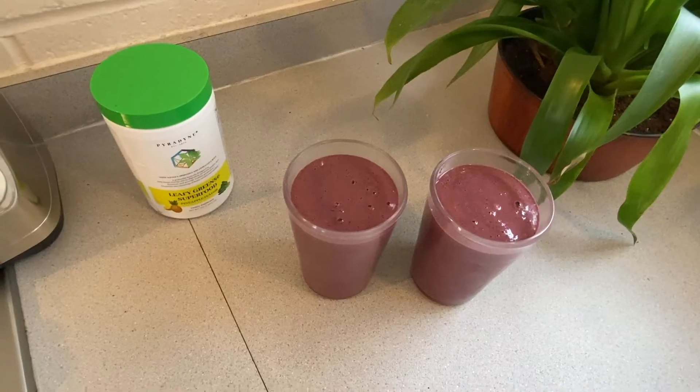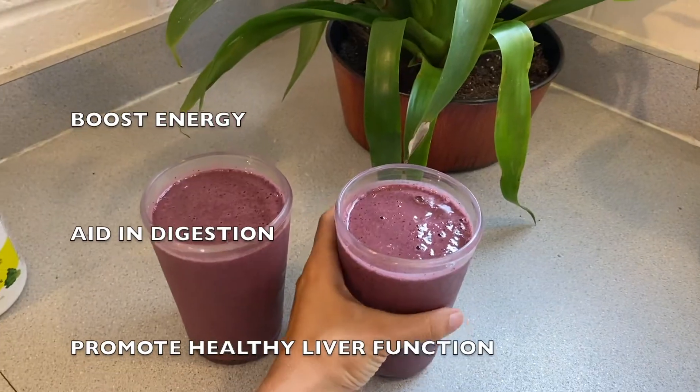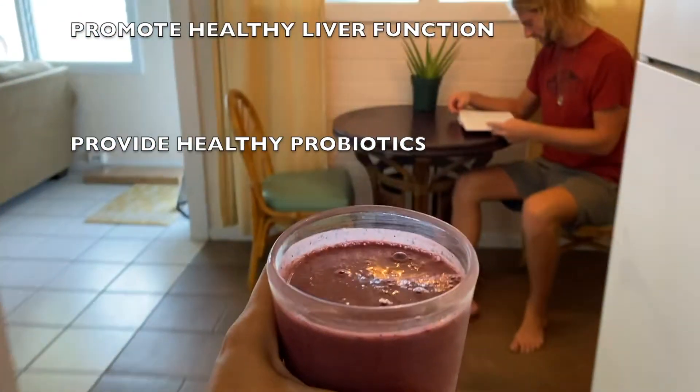This formula is designed to help boost energy, aid in digestion, promote healthy liver function, and provide healthy probiotics.